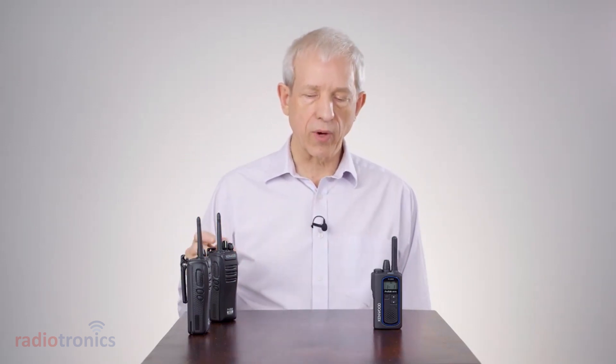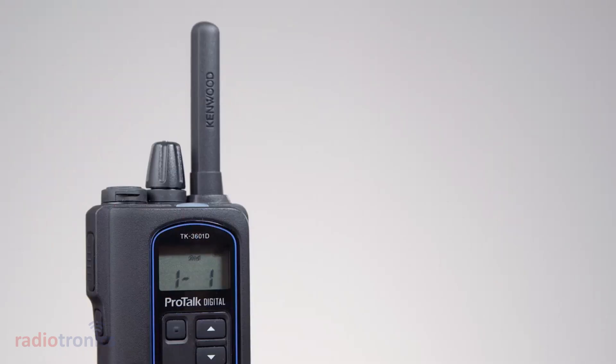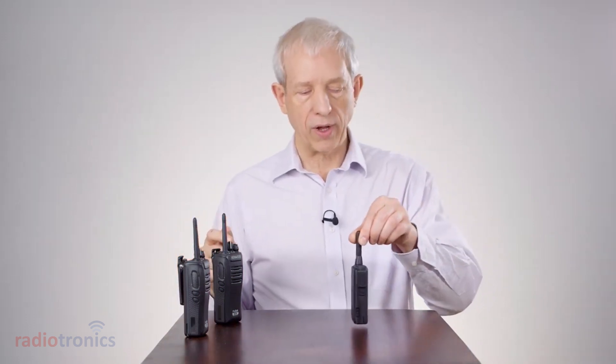If you look at the front of the radio, when we have an analog transmission you'll see it stays on channel 1, and when we move to digital you will see that it chirps and goes to channel 1.2. That covers incoming calls.